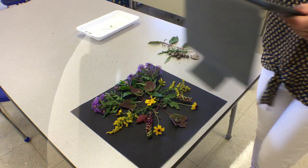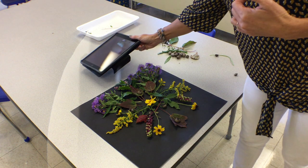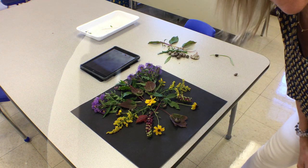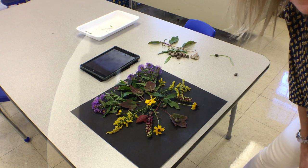So boys and girls, after you take your picture of your design, please post it in the art discussion page for week number four. I cannot wait to see what you create. Have a great day, kindergarten and first grade — I cannot wait to see your natural designs. And don't forget, go outside!